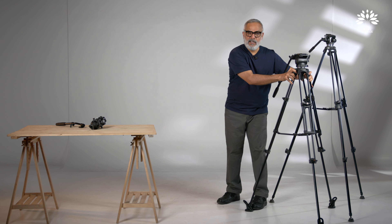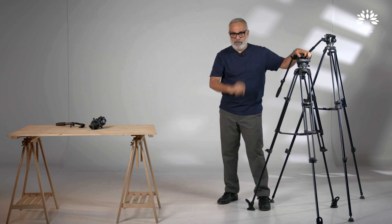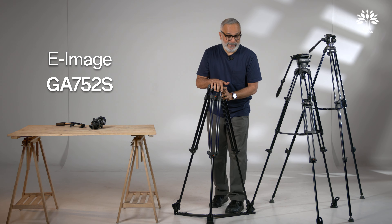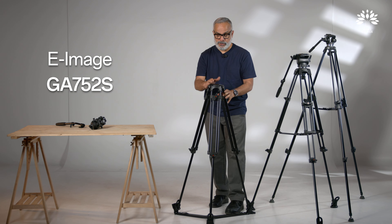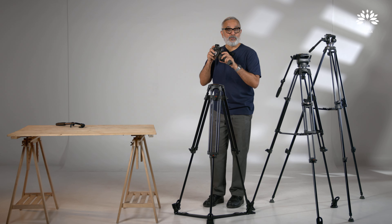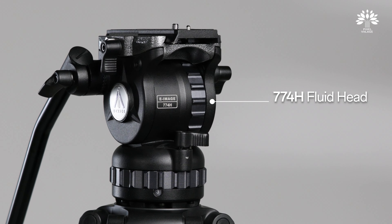Now let's see the next one, which is a prosumer level — a serious amateur or serious filmmaker level setup. I'm going to use the same GA752S leg but with a different head. This is a true fluid head — the 774H. Let me mount this and come back to you.